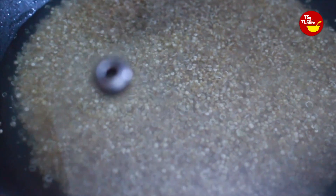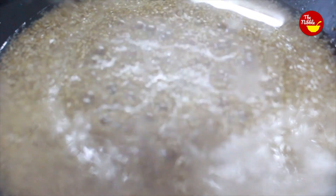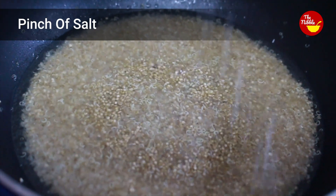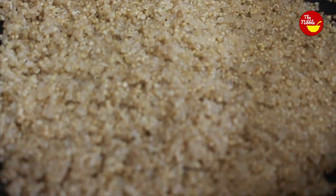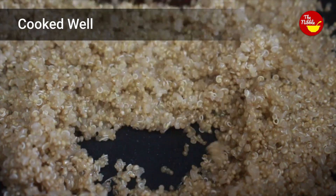Now I am closing the lid and it has started to boil. I'm adding a pinch of salt, closing the lid, and cooking it again. You can see the quinoa become transparent — that means it is cooked well.